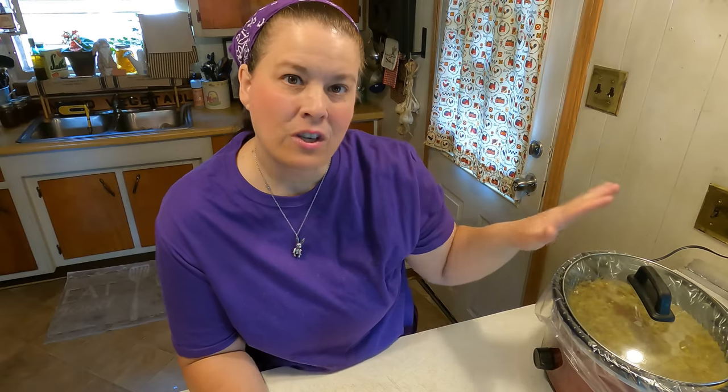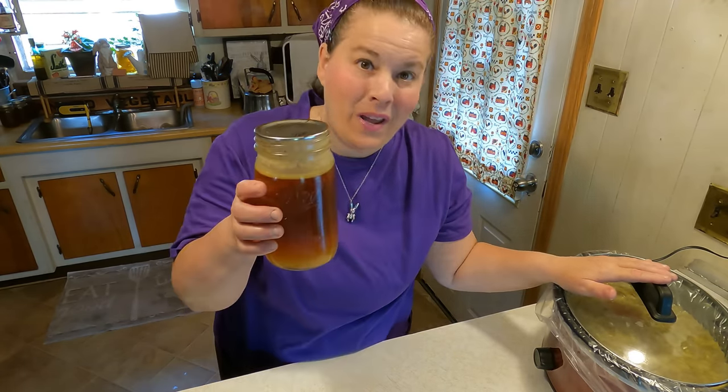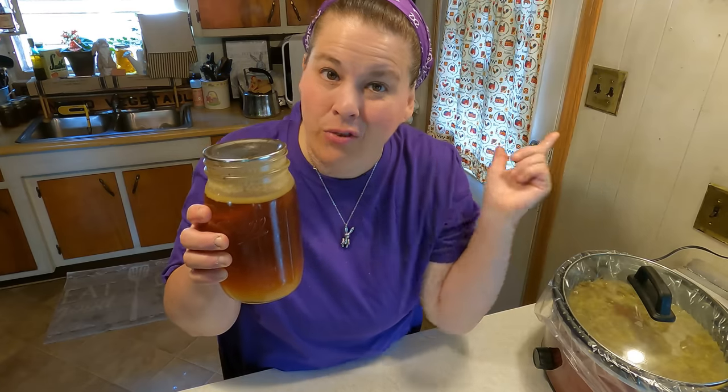I'm being really careful how I say this, but if you want to research botulism you can do that on your own. All of the food that I used today was safe, sealed, and fresh. But when in doubt, like I always say, throw it out.